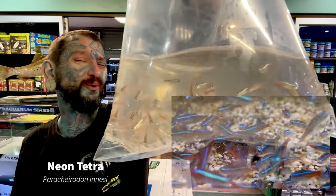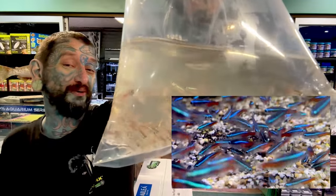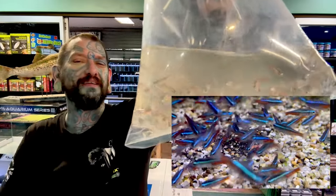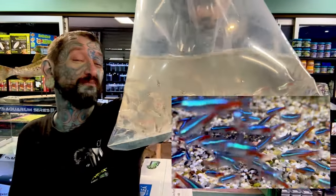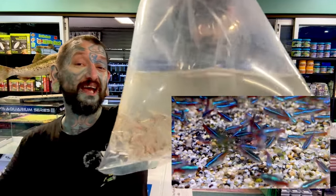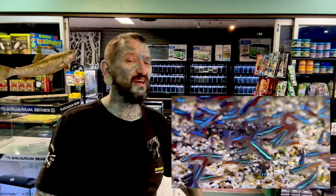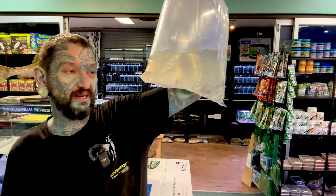We have neon tetras — always have neon tetras. I actually missed neon tetras in the last unboxing, but we have more now. Red, blue, awesome South American tropical fish. You need them in a heated tank, lots together, and they are awesome. For any of the schooling fish you want six or more ideally — you can get away with three, but they always do better in a group.